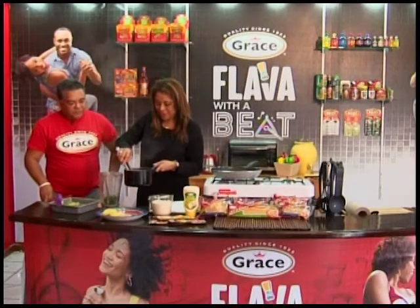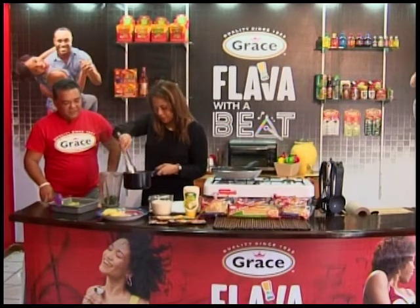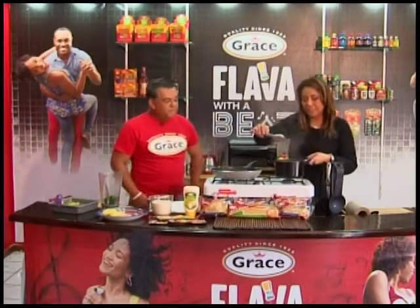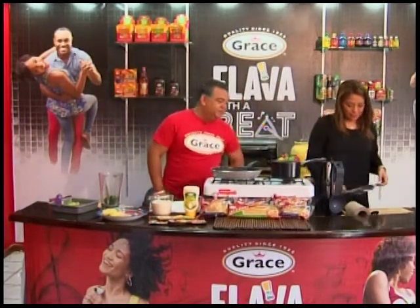Not only does it have the flavor of the onion, it also has the flavor of the soup — the fish tea.